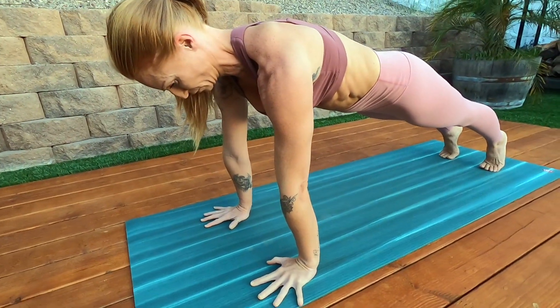Core Academy is a 28-day program. We'll practice for 30 minutes, six days a week, with easy-to-follow videos suitable for every level.